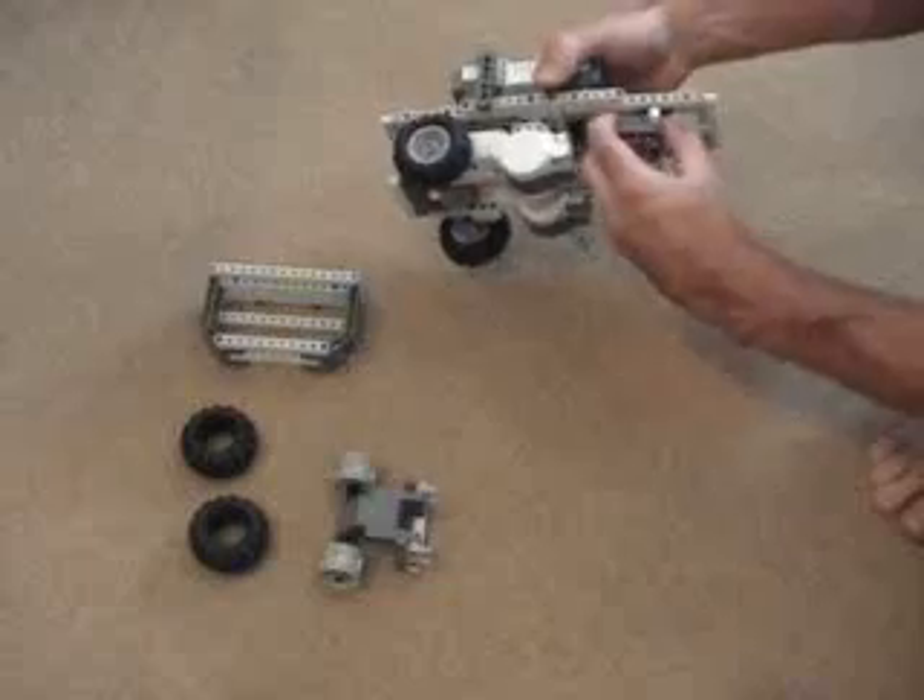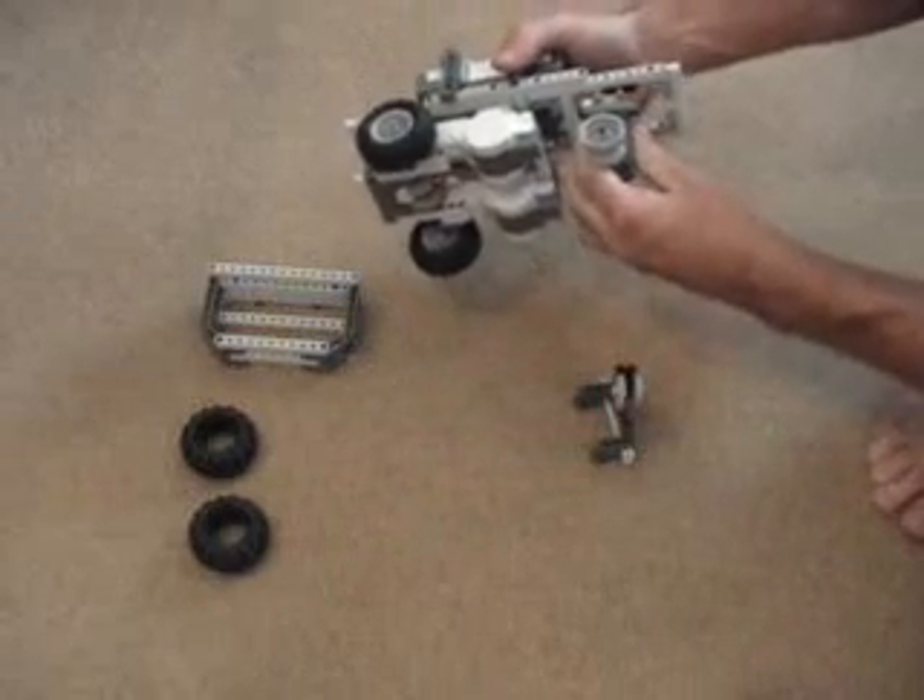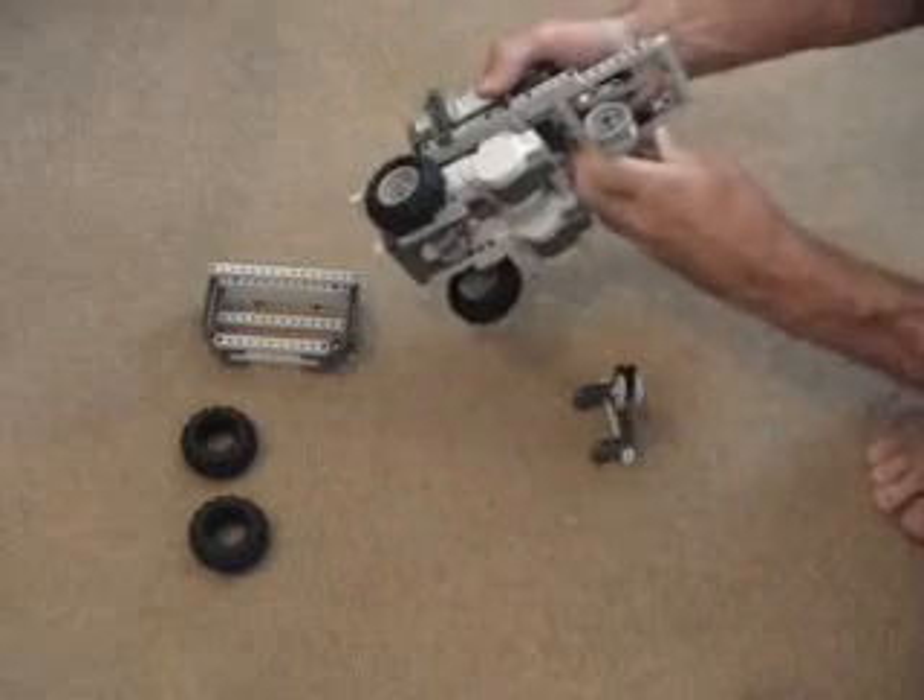Or I could decide I'm going to try it with the straight wheels instead, and I could put those on instead and see how that compares.